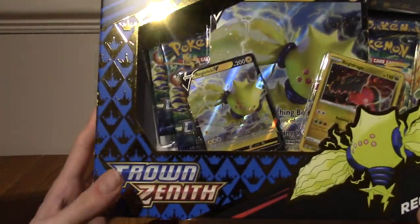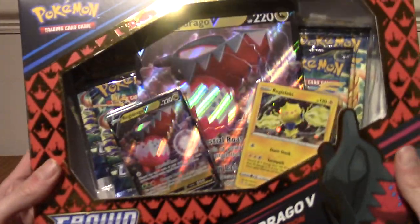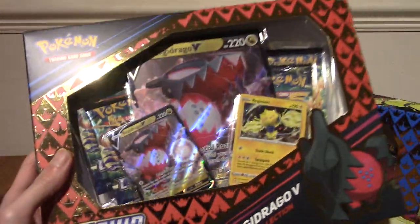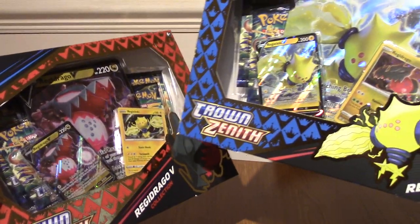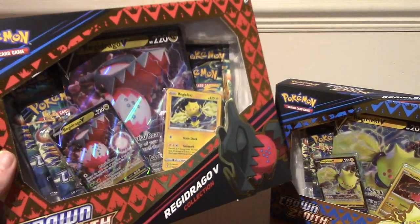In Crown Tundra, which I think was the DLC, these were the two newly added Regis. I just realised the promos are kind of switched, which is cool. Anyway, I'm going to go off and spend several minutes taking a thumbnail.